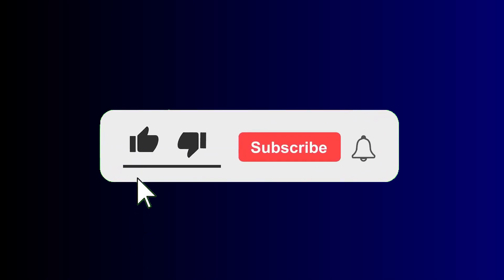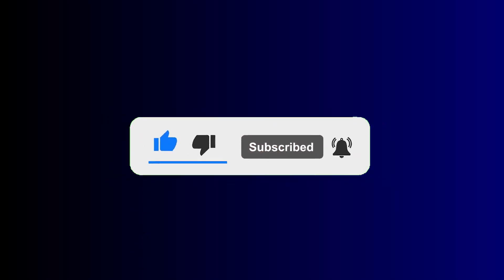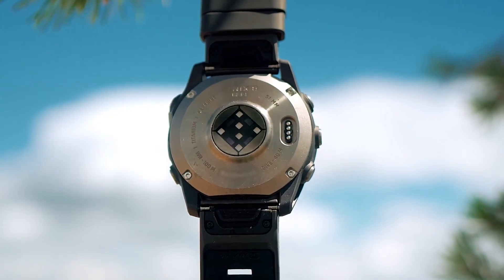That is it for this video. If you find this video helpful, hit that like button and consider subscribing for more updates. Also turn on the notification bell to never miss important updates. Until next time, goodbye.